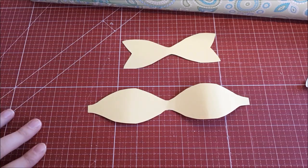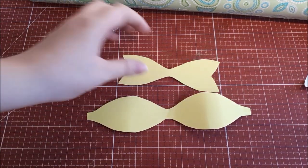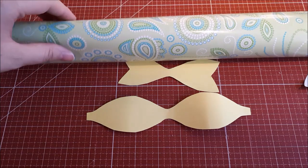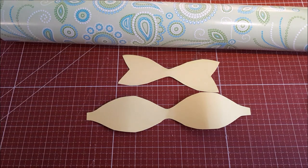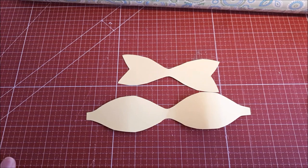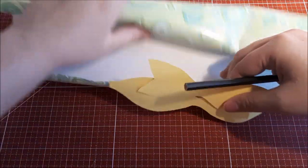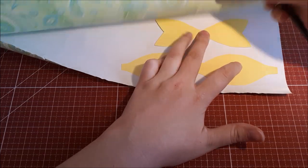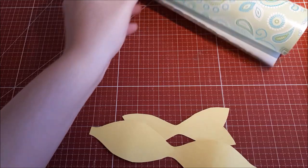I decided to do something quick and easy too — a small bow. You can find the pattern everywhere on Pinterest or Google Images. I have some leftover wrapping paper and I just trace the pattern on the back, cut it, and put it together so I have a nice and cute small bow to attach to my beautiful diaper. In this case it doesn't matter which direction — maybe it's easier to cut it out first so it doesn't roll every time.